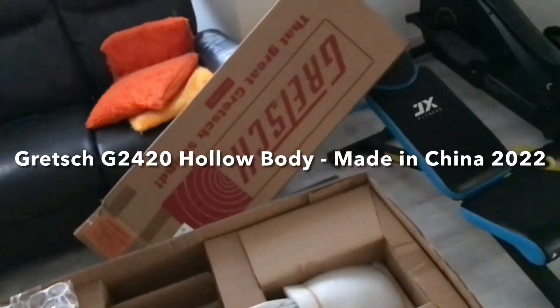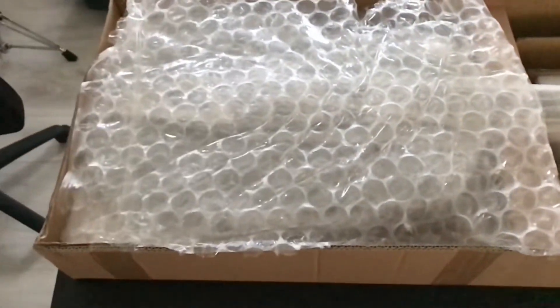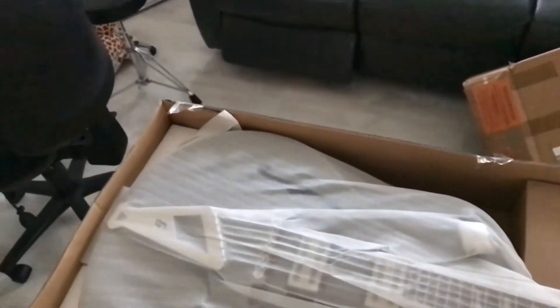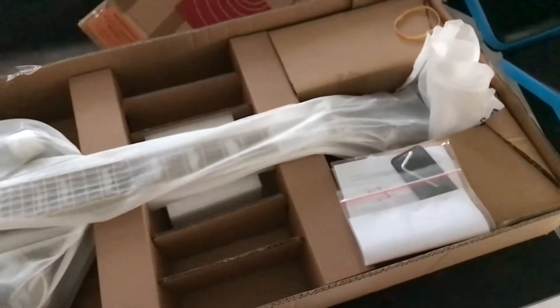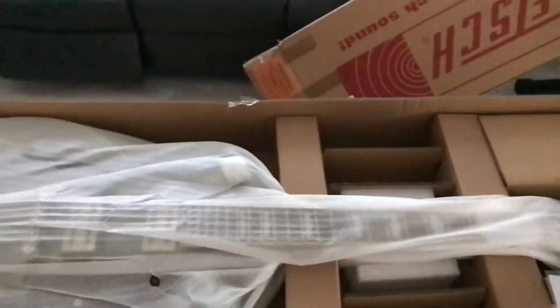I've just taken the guitar out of its outer box to save time, and this is how it looks inside. This is an unboxing video of the G2420 non-tremolo. We'll go through all the specs in a minute. That's the outer box it came in, and this is how it looks packaged — it had bubble wrap. For those who want to know, it's packaged quite well. I'll unwrap it now.